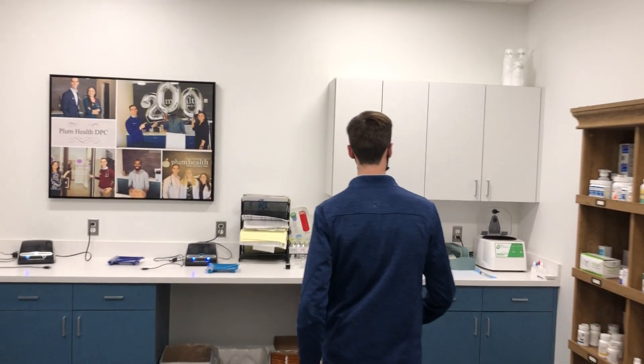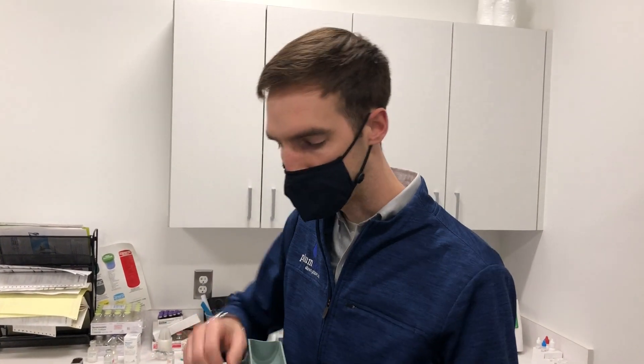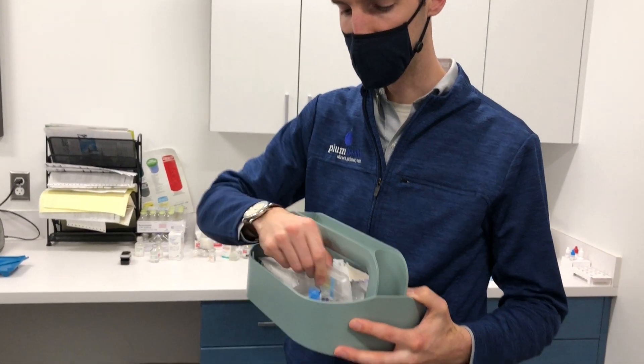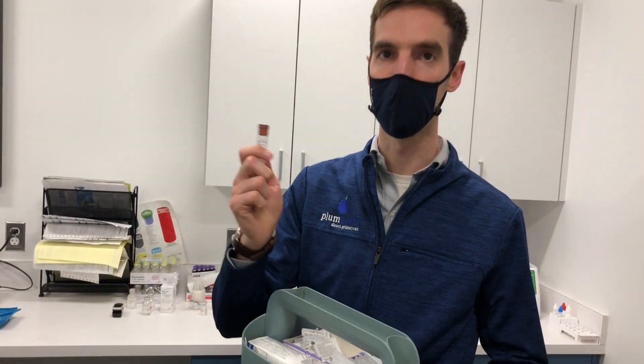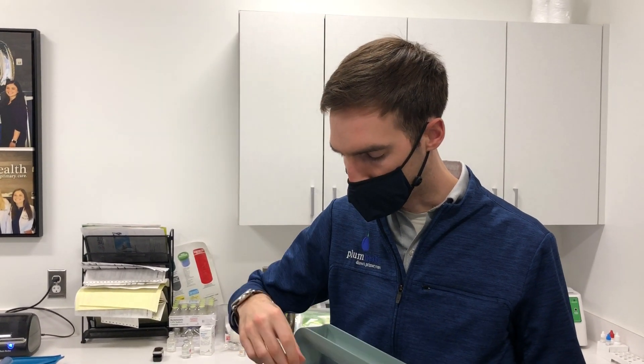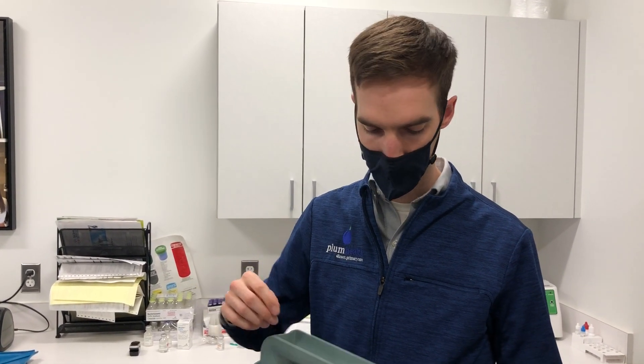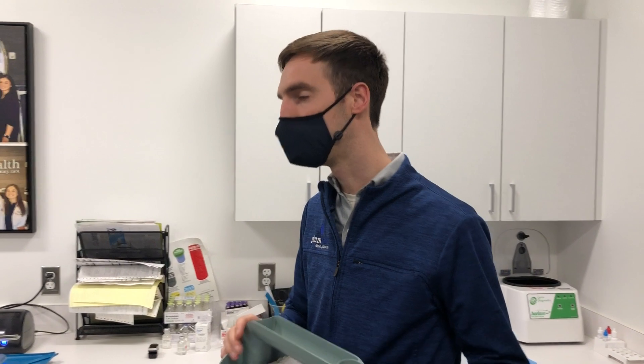Once we're in the laboratory, we use this little caddy that we bought. It's got our butterfly needles, it's also got our tiger top tube as well as our lavender top tube, and whatever tubes we need to use. We also have alcohol swabs, we have cotton, and we also have some bandages.